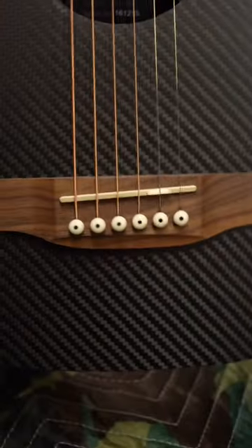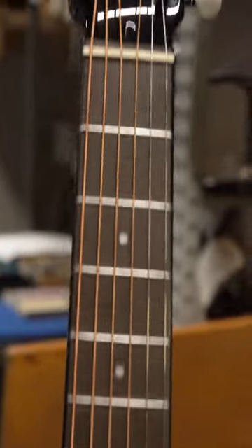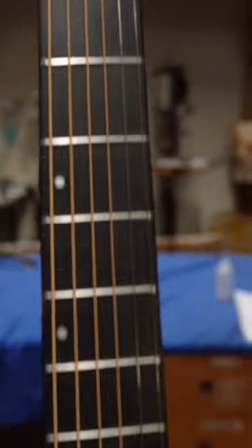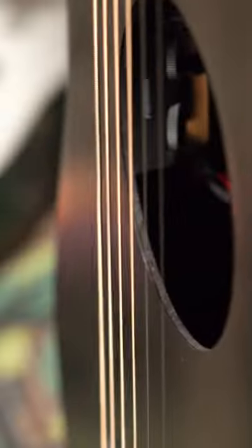Two more of our travel guitarists have matured and are leaving the nest. One is carbon fiber and the other is a hybrid. The hybrid is just the acoustic by itself, but this full carbon that you're looking at now is actually an acoustic electric — it does have the Fishman Sonotone pickup right there in the sound hole.